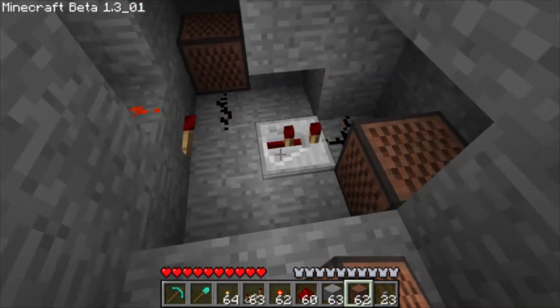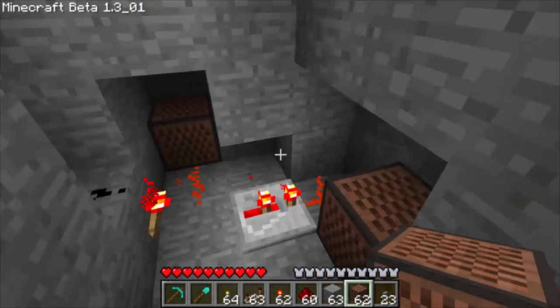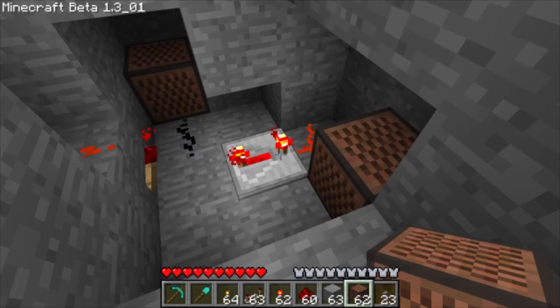We can increase the delay between the note blocks by right-clicking the repeater. I think it's best to have the repeater full — set it to full delay.